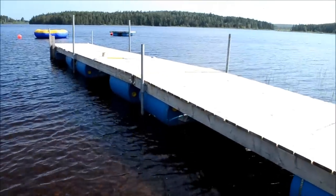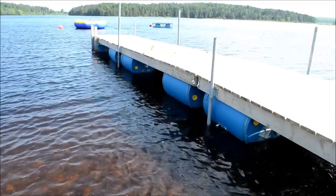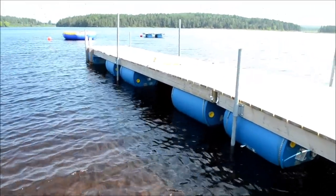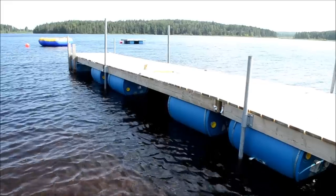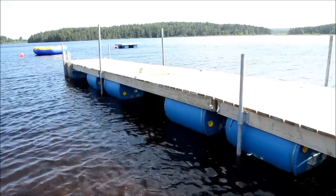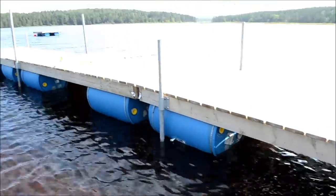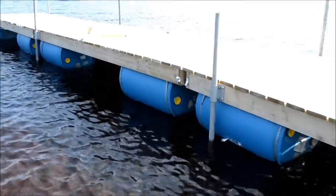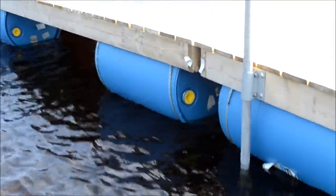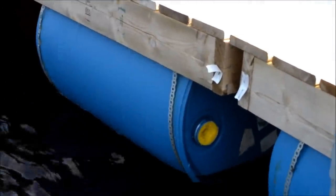You can pick these 45-gallon drums up — if you live near a bottling plant, some hardware stores carry them. Just prior to putting the platform on, we had these flipped upside down. All you really have to do is use galvanized strapping — muffler strap — and we screwed that around each barrel there, screwed it to our stringers.